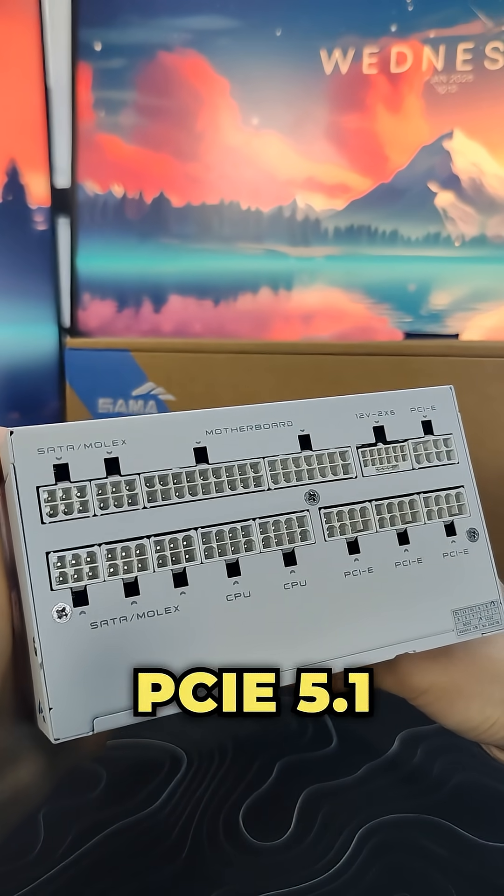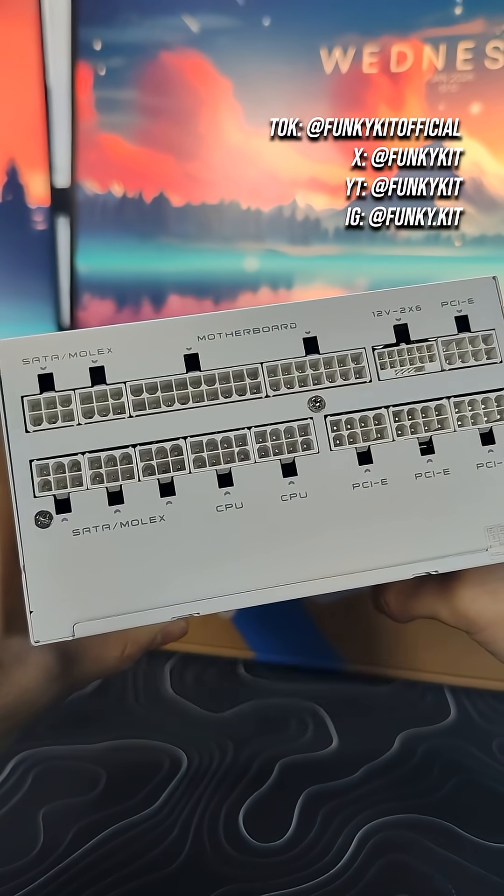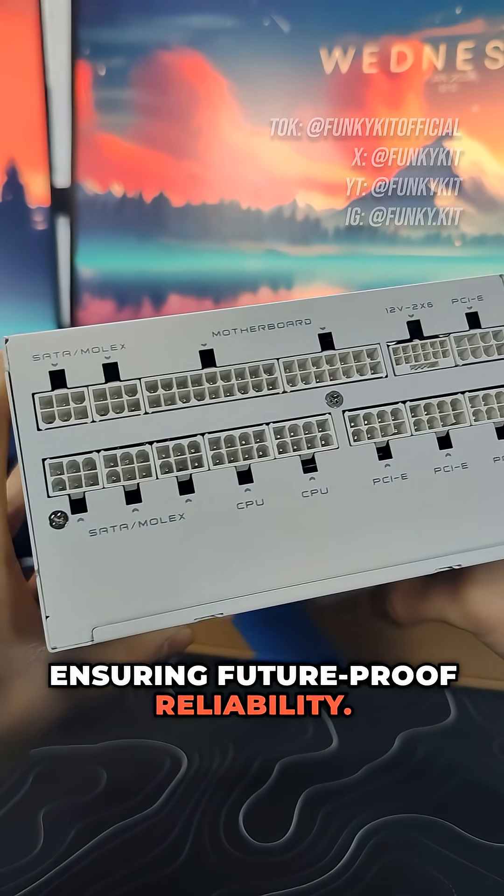It's equipped with the native PCIe 5.1 connector and cable, and is fully compatible with the latest high performance graphics cards, ensuring future proof reliability.